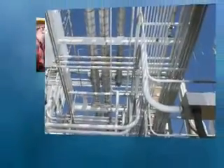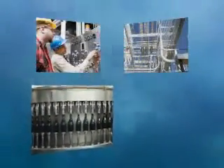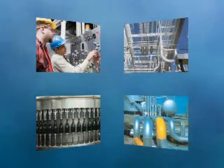Across all industries, automation and networking is increasing the sophistication and complexity of control systems. Panduit Industrial Automation Solutions reduce risks within the physical infrastructure by optimizing reliability, availability, and safety while delivering a lower total cost of ownership.